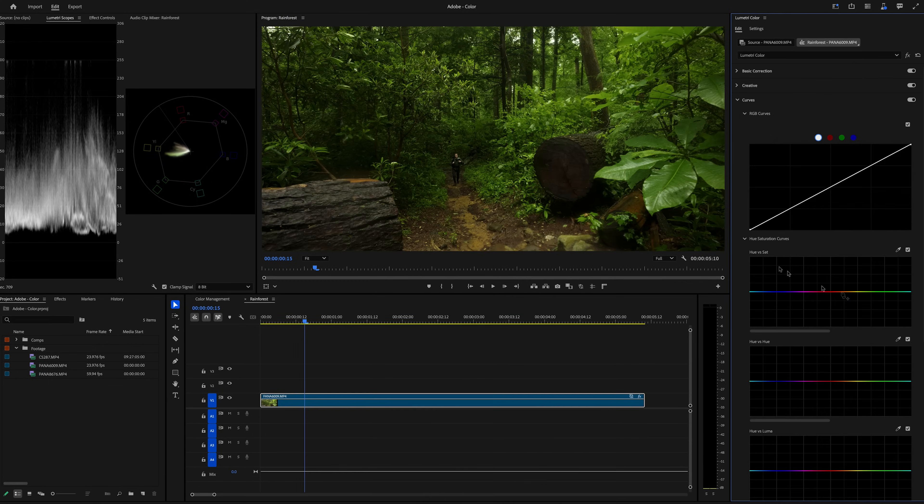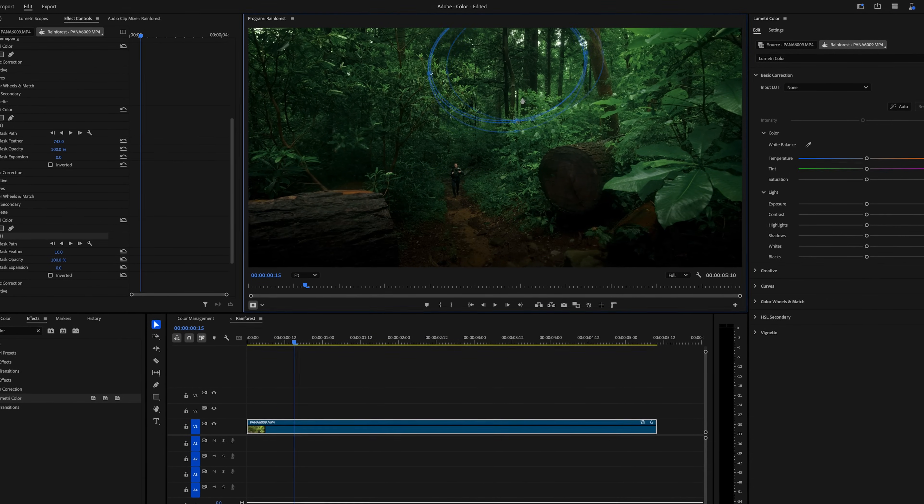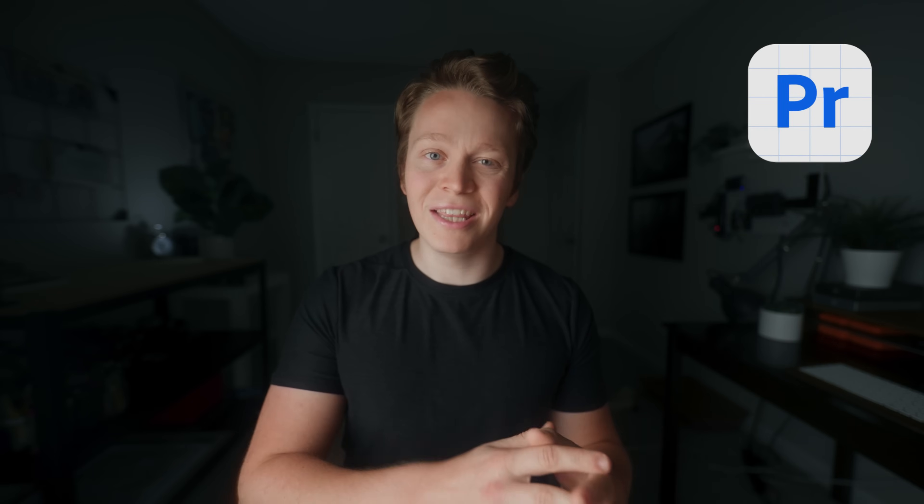I want to walk you through how I used Adobe Premiere Pro's color tools to create this look on a recent project, including some brand new color management tools in Adobe Premiere Pro Beta that make it much quicker and easier to match footage from different cameras.